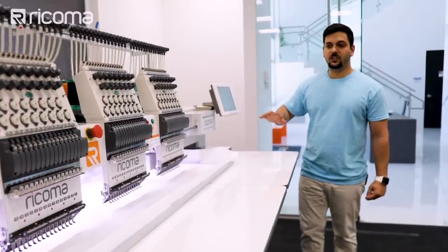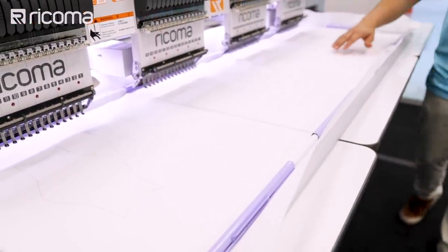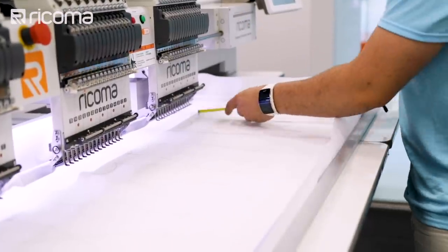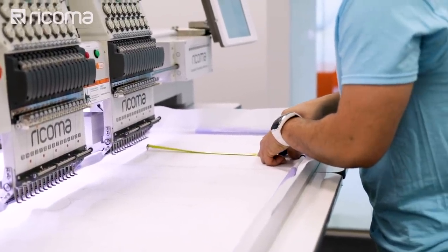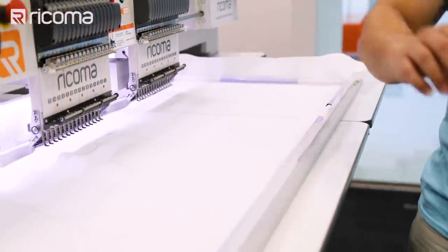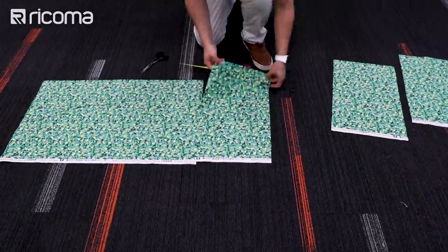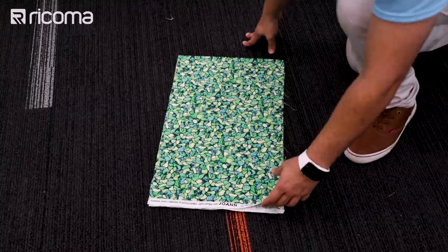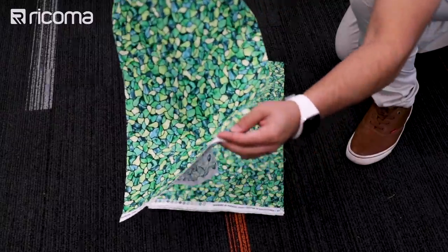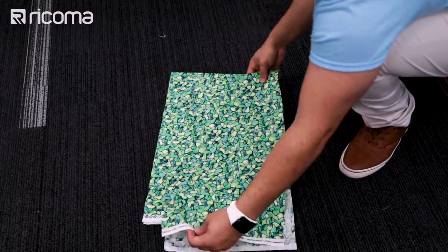Now that the machine stopped, I'm going to bring it out and measure to see where I have to cut my fabric — about 13 inches wide and about 11 inches in height. I want you to remember this is a double, so just one cut. Since I put it as a double, this is going to be for two masks each.